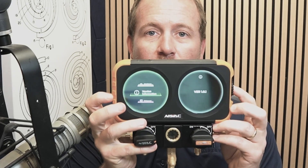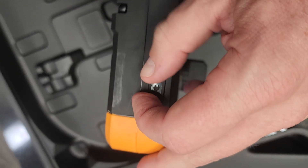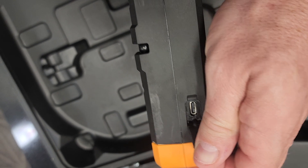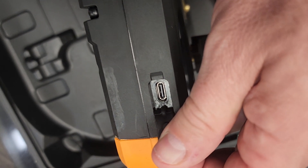One thing I really love is the indicators that show which side you're on just based on the colors, which is pretty neat. It's easily rechargeable with USB-C, which is a big thing to me — it doesn't take a weird charger, makes a big difference, really easy to charge, and it holds a charge for a long time.